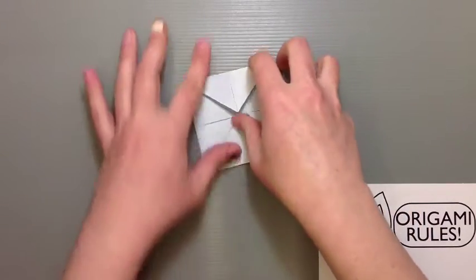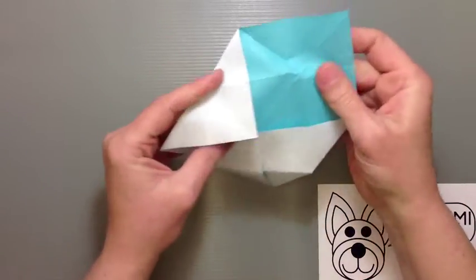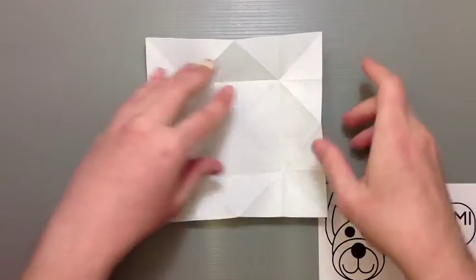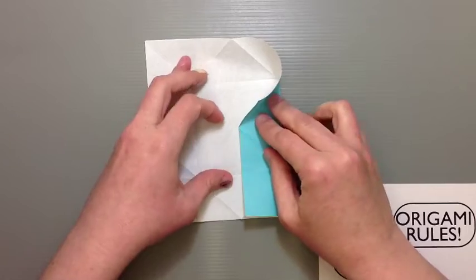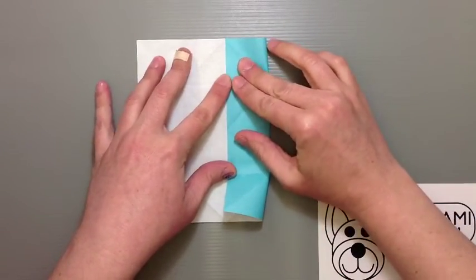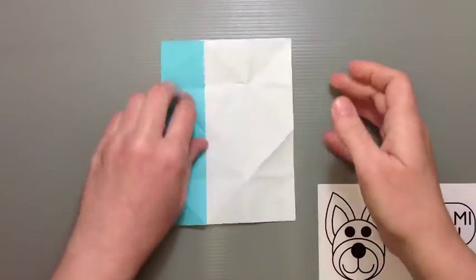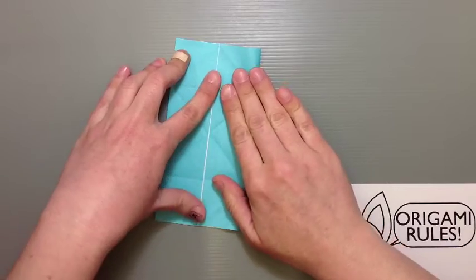Once you've finished all of that, go ahead and open everything up so you're looking at the white side with the color side facing down. You should have a nicely defined square in the middle with some valley creases. Use those to fold in on the side — you'll be reversing the top and bottom part — and fold right into the center. Do the same thing on the other side too, making sure everything lines up.